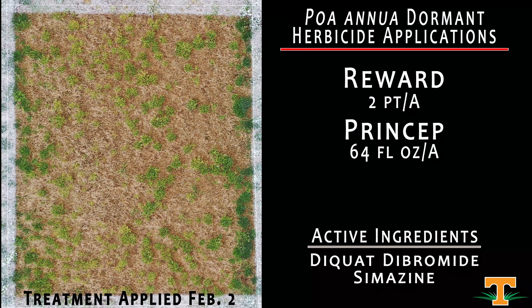Here we have a mixture of Reward and Princep — two modes of action — with Reward at two pints per acre and Princep at two quarts per acre. This has been a treatment that golf course superintendents struggling with glyphosate resistance issues have moved to for control. For whatever reason, in this test we are not seeing the performance out of Reward and Simazine that we have in previous tests. Reasons are unclear, but knowing it uses two different modes of action, it definitely has a fit as a tool for glyphosate resistance management.